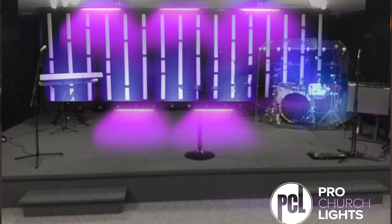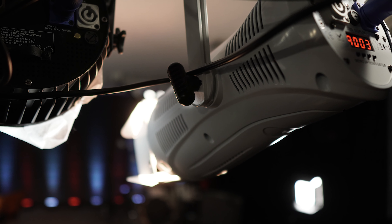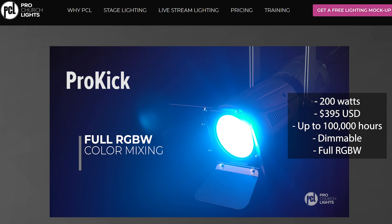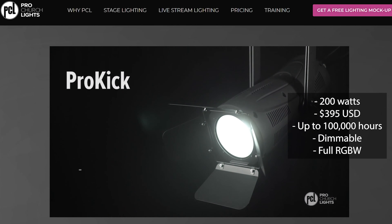If you look at this mock-up that Pro Church Lights did for us for free — and they might do the same for you, link in the description — you'll see there are lights on the ground kicking up at whoever is on stage. This is a powerful kind of light to really separate your speaker or subject from the background. Pro Church Lights has something great for this: the Pro Kick Light. It's full RGBW color mixing, soft light color changing, so you can do any color or a pure white. It's flicker-free so on camera you don't see any flickering, and it is also 200 watts coming in at $395.